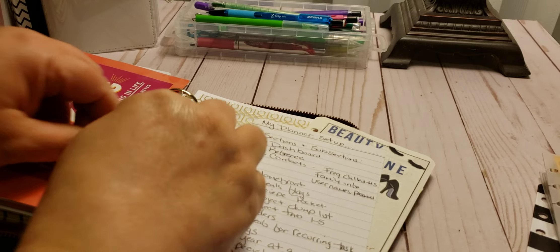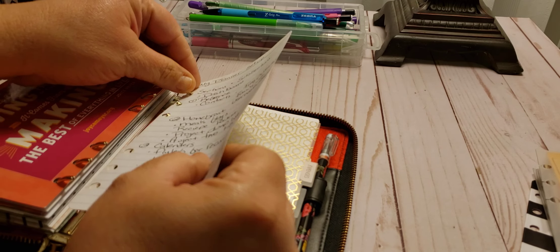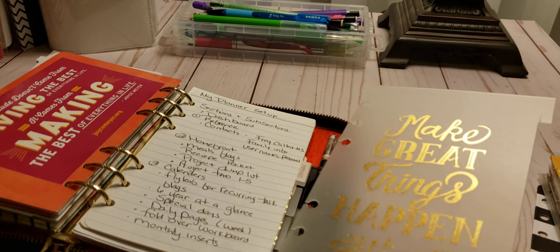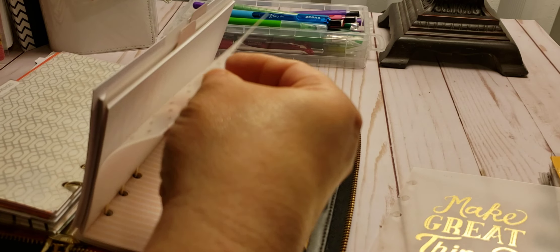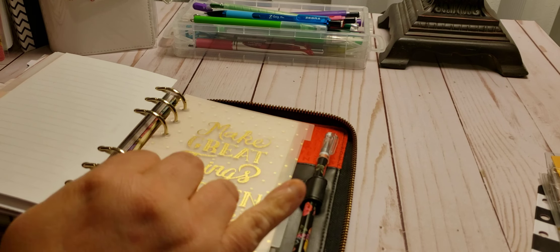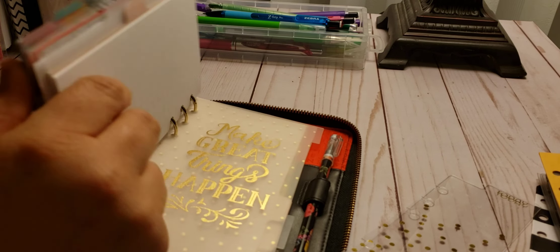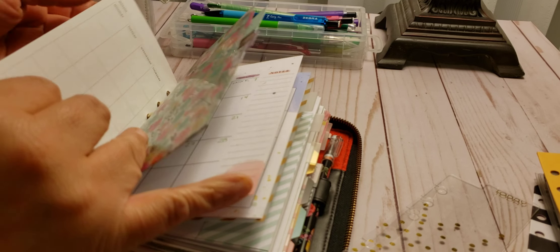So my planner selection is this. My beauty routine is that — even though I should have my routine in the front, I just put it in the back. Here is another divider — again, another one that I split. I think I'm going to put it back here, and these you just pop right in once you slice them. And then a today one — that's going to be my monthly.